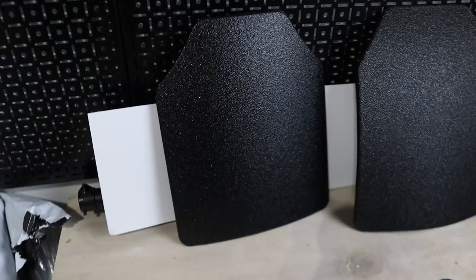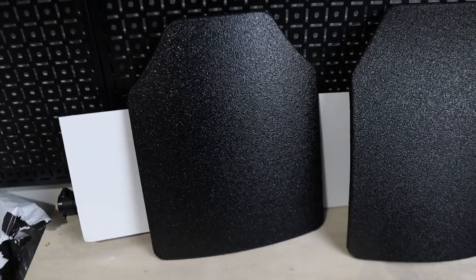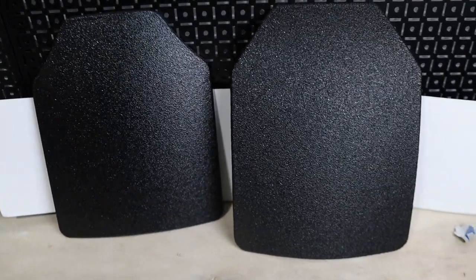What's up guys, Jason here from Thinline Defense. One of the questions we've had as a team, and one that we see from viewers, is the capability of Level 3A body armor plates. Today we have a couple budget options from Battle Steel and Tacticon Armament. And finally, I get to shoot something. Let's check it out.